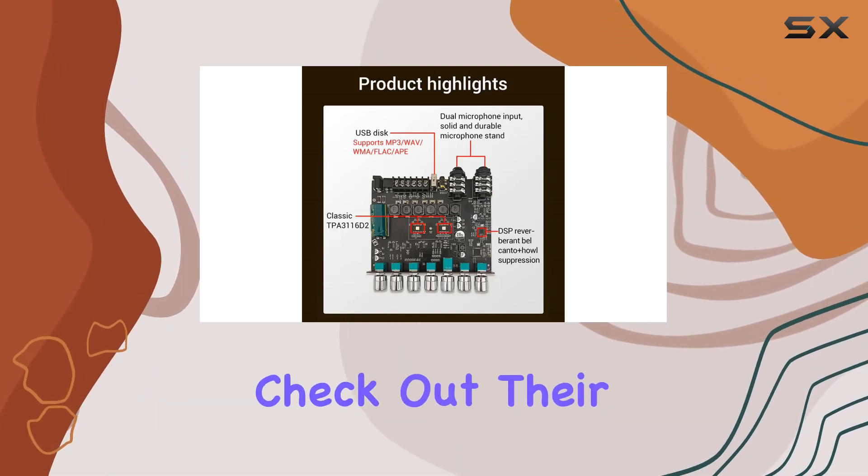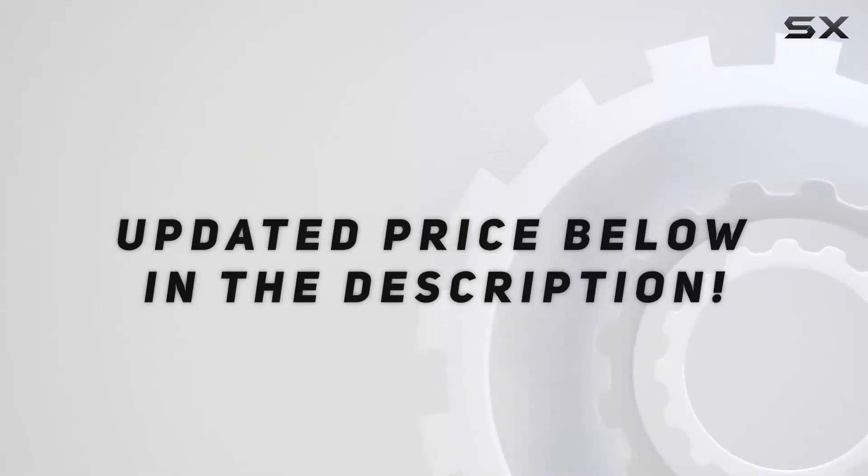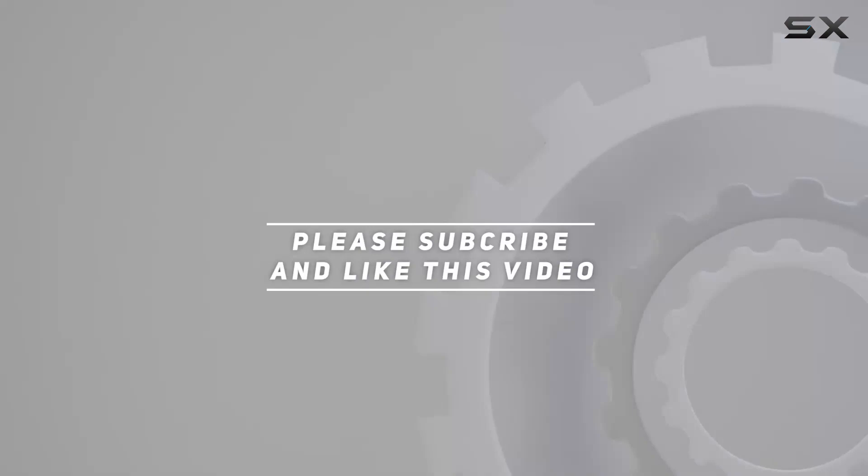Check out their store for more intriguing electronics. Check out the video description for an updated price. And thank you for watching this video.